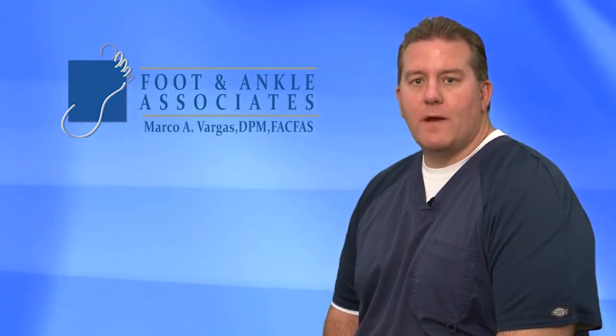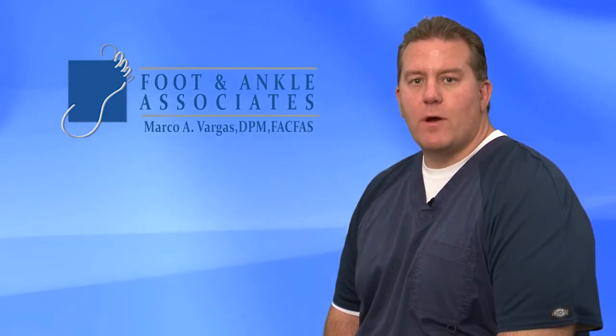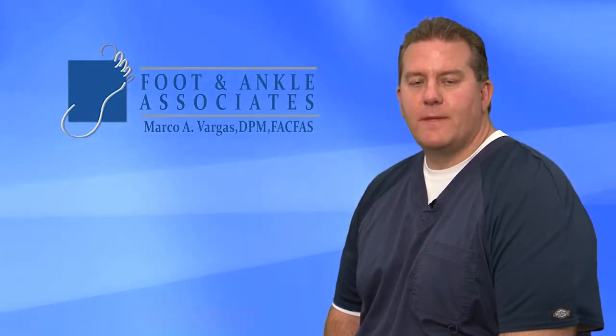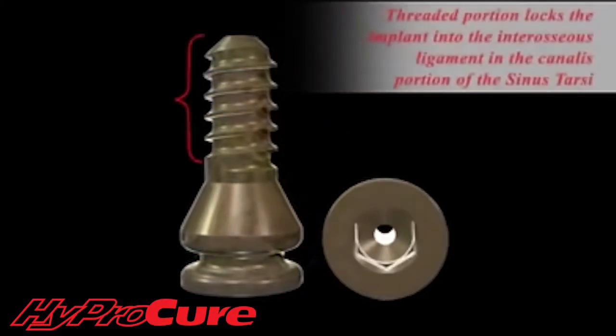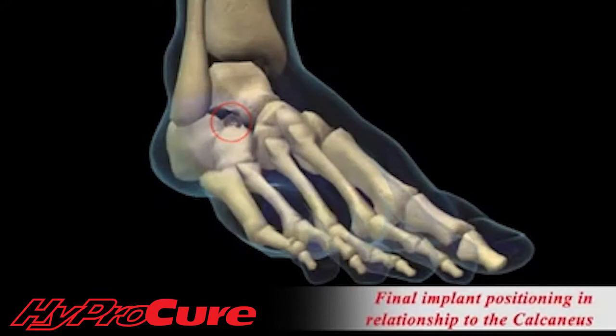These internal problems can often be resolved with an internal solution, which will help restore the proper alignment of the foot. The HyperCure stent is a real solution to these problems. The stent has been scientifically proven to instantly correct the problem at its root.